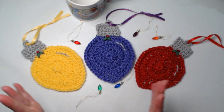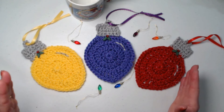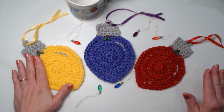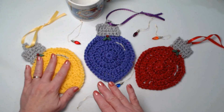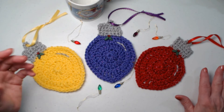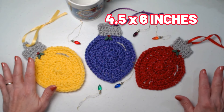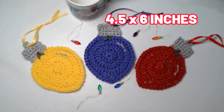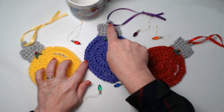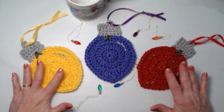You can use any medium weight number four yarn for these. If you're going to use them as a coaster with a hot drink and you want to protect the surface like wood, you probably want to use cotton — acrylic won't protect it because it doesn't absorb moisture. If you put a soda can or a glass of pop on there that's going to sweat, then you probably want cotton. They measure about four and a half inches wide and, with this topper, they're about six inches long. A really nice size.